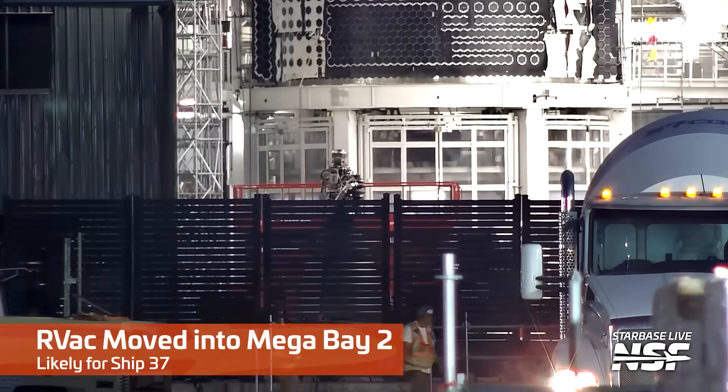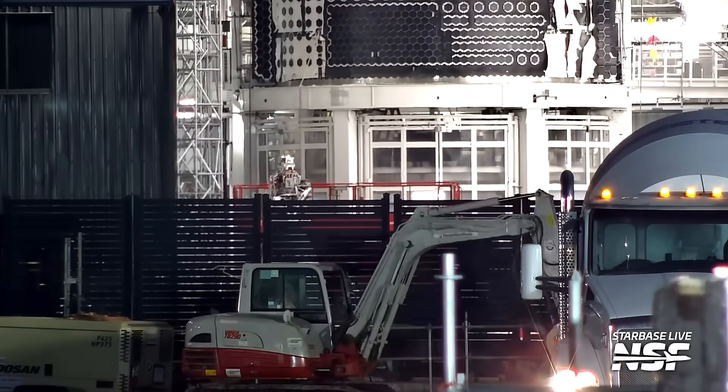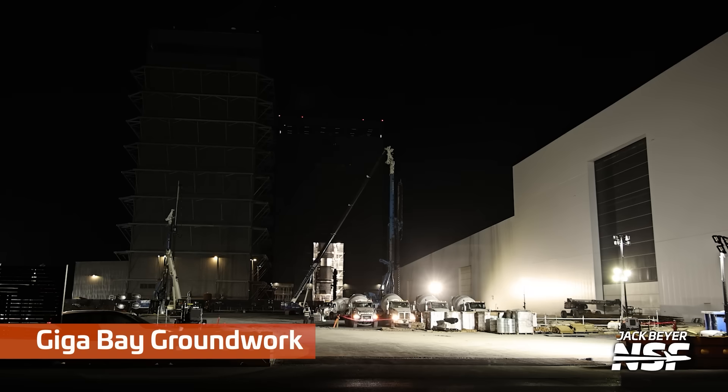It's an RVAC - you can tell because the engine bell is massive. The bell is a little bit hidden behind the fence, but the top, the power head, and the plumbing of the motor sticks up above it.